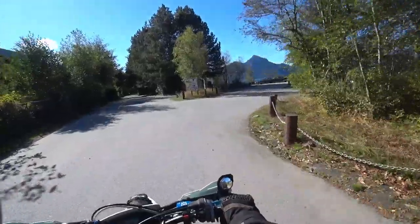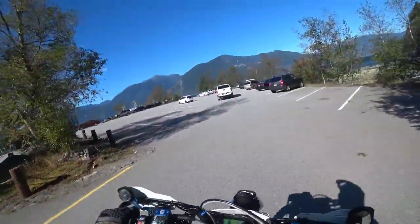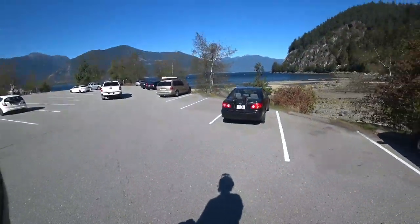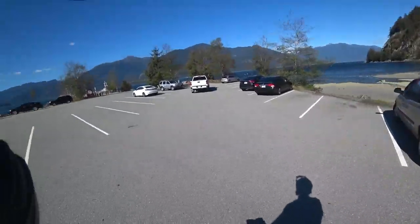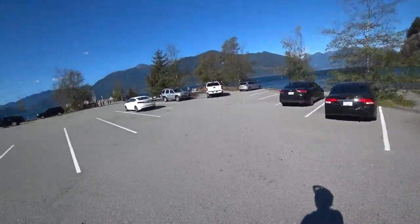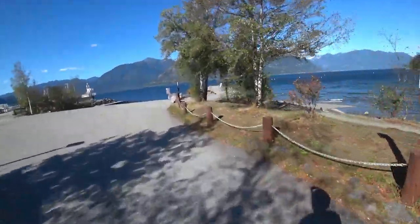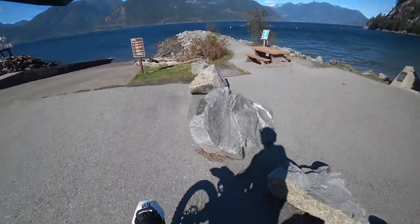25 years ago I came here for my PADI scuba diving license test, and it was like a cold November day. This is where we did the test. I haven't been out to this little area here since that day, so this is pretty special.